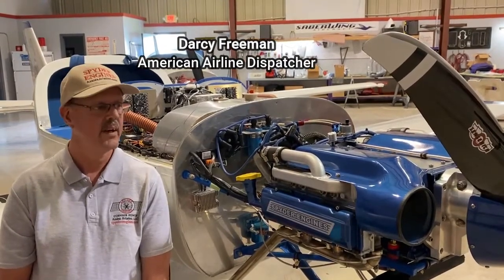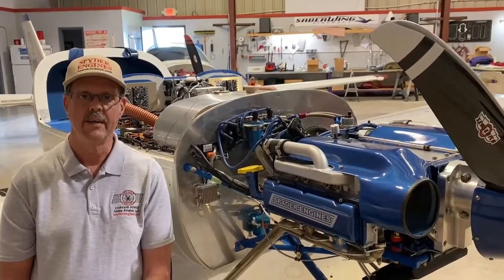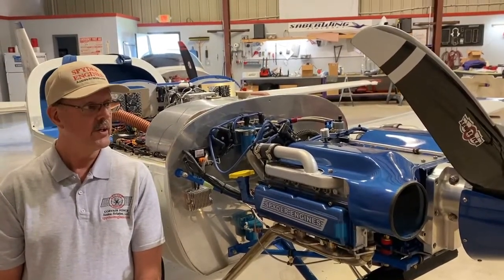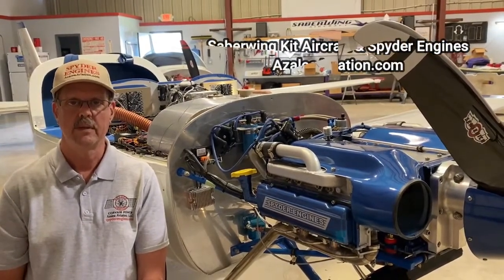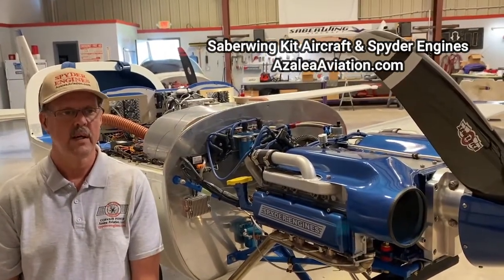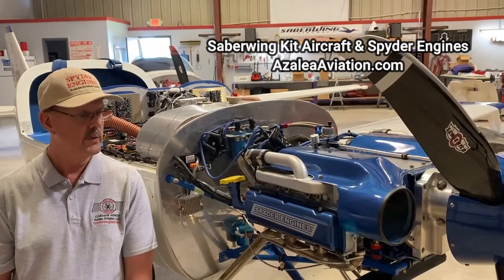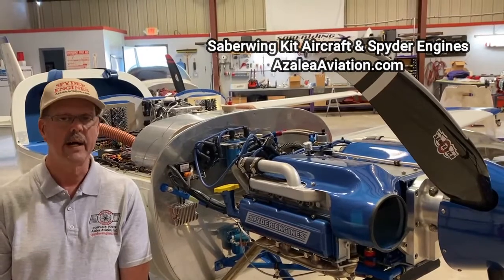Hi, I'm Darcy Freeman and this is my Sabre wing aircraft powered by a Spider engine Corbett conversion. One of the main reasons I chose the Corbett conversion is economics — the initial investment is a lot less compared to Lycoming or Continental, and it's a lot cheaper to maintain. You can order parts through NAPA and GM.